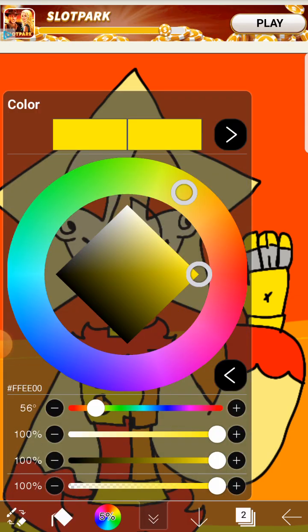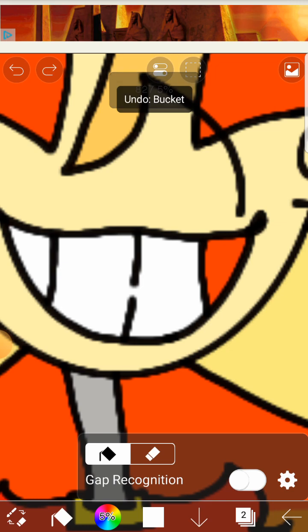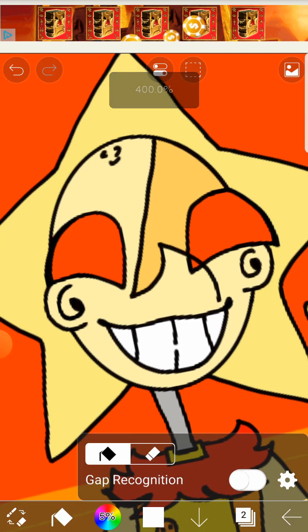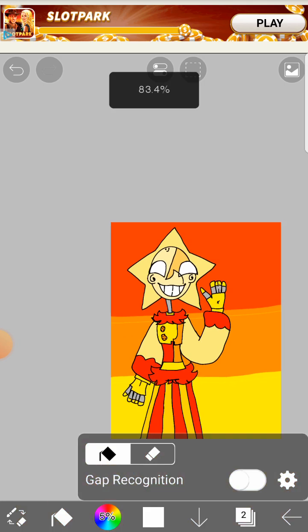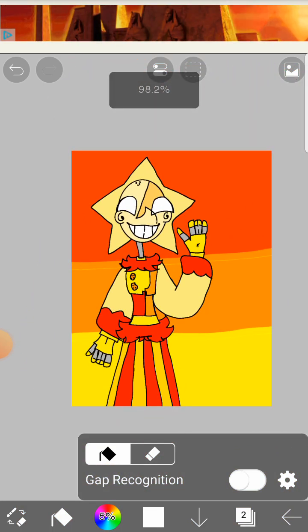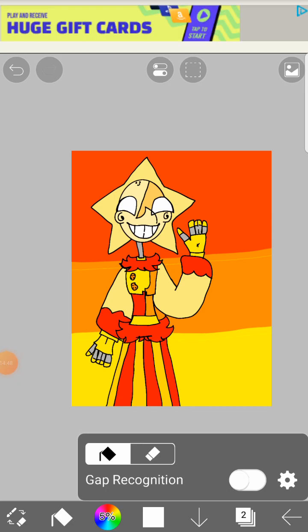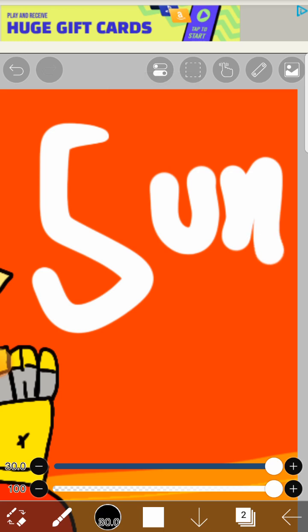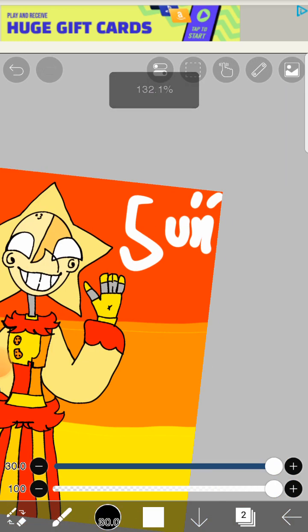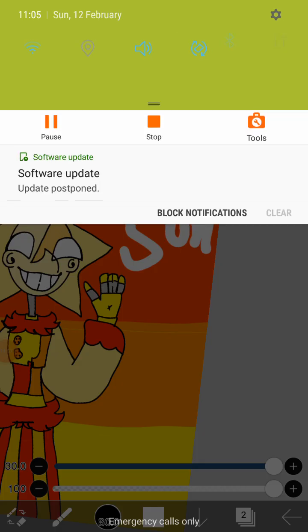Maybe I could just get like the white and bucket tool, because that background is very freaky. I do not like that red in his eyeballs. Alright, here's his Sun! Bye my little stars, I'll see you all next time — bye!